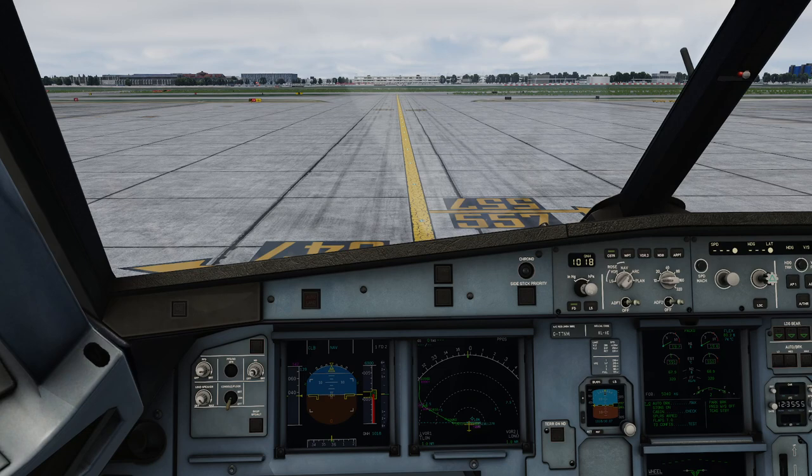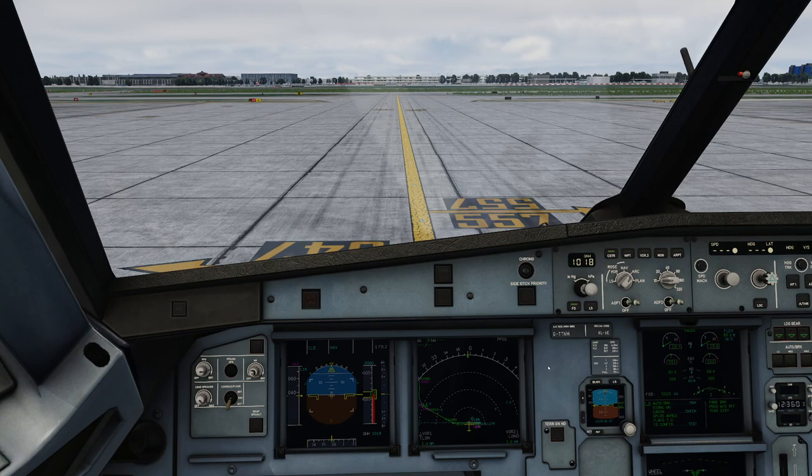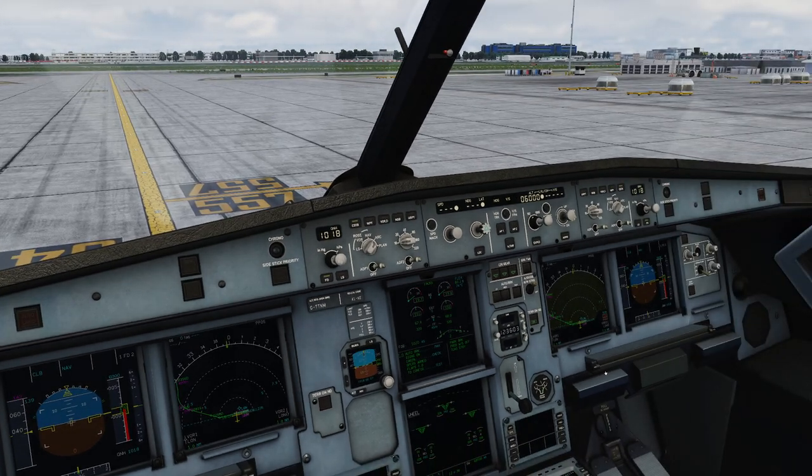In this short video I want to show you why we do the brake check. Now a lot of you know already that just when we start a taxi, we are going to apply the brakes gently to make sure that...